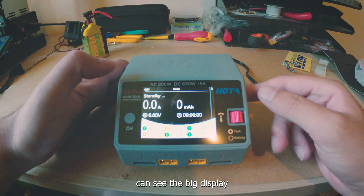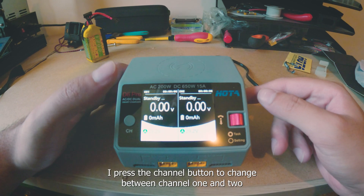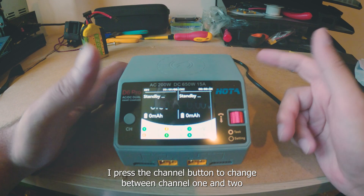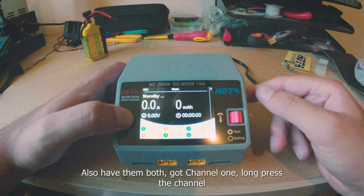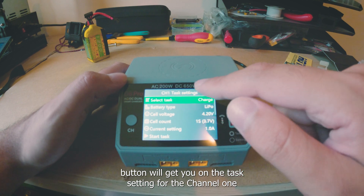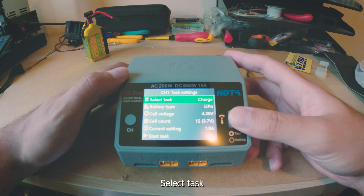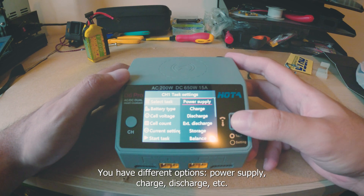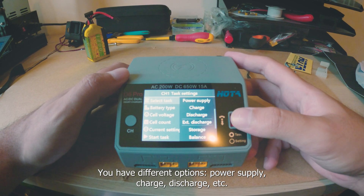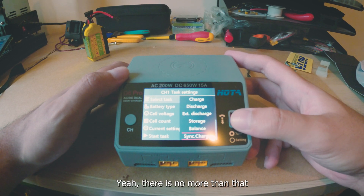You can see the big color display. Press the channel button to switch between channel 1 and 2 — it has both. Hold press the channel button and it gets you into the task setting for that channel. You can select a task: different options like power supply, charge, discharge, et cetera.